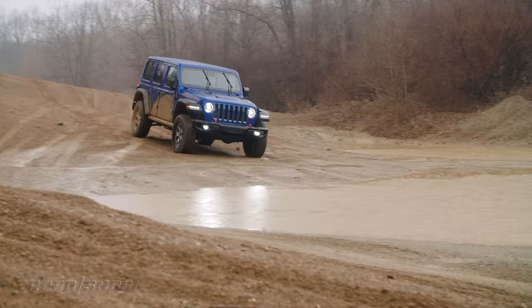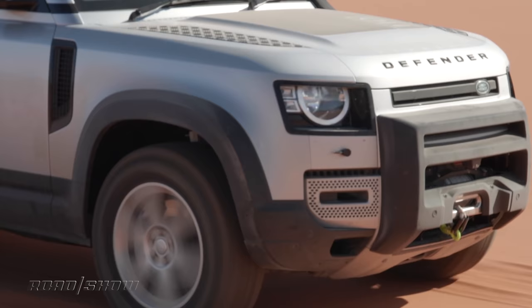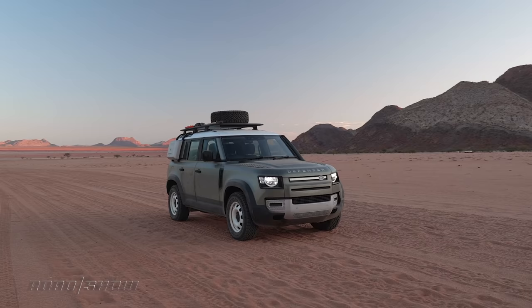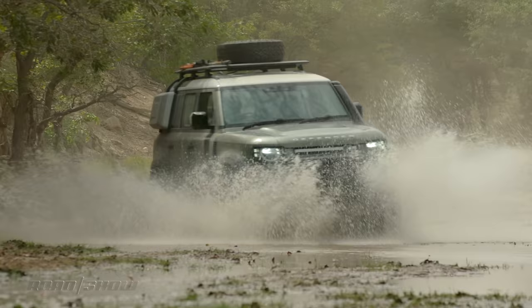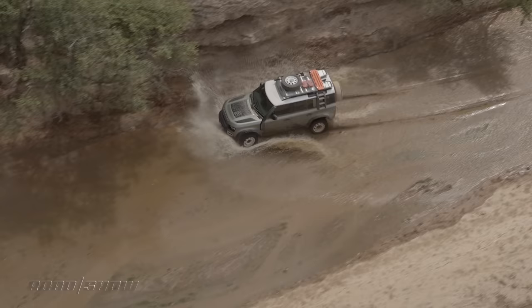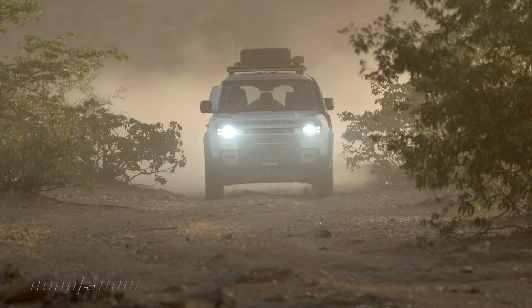Let's start with those basics. The Defender has a unibody construction — that means that the body and the frame are all in one unit. All Land Rovers are unibody construction, so really this isn't all that surprising. The company says that the Defender's new D7X platform — that X stands for EXTREME — is three times as rigid as a traditional body-on-frame construction. The Defender also sports independent suspension on all four corners.